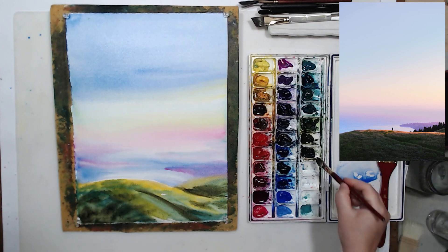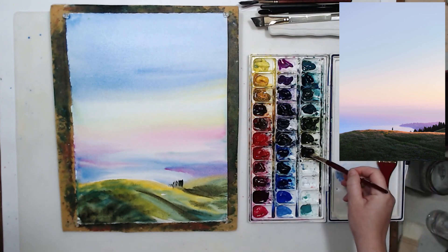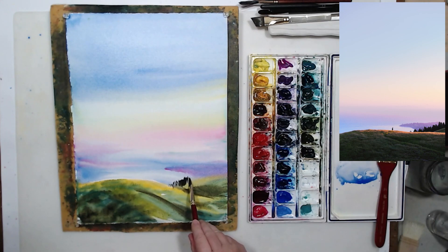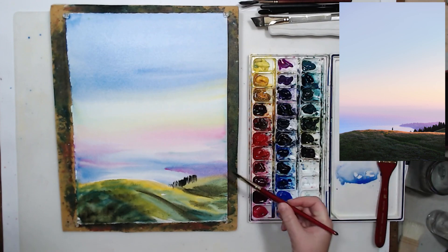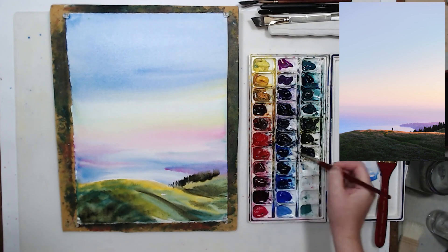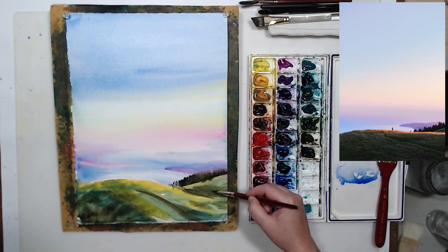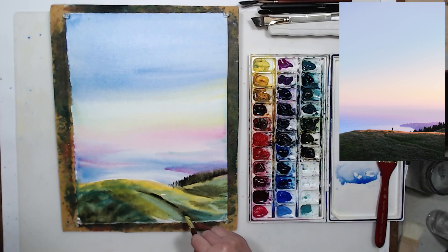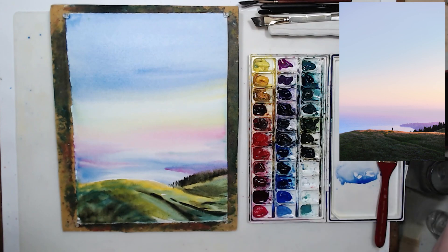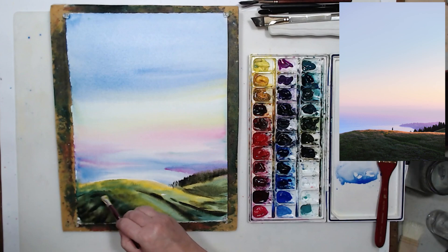I need to paint the distant forest from the reference photo, and it would be hard to do with the big brush, so I switched to a smaller half-inch brush — same flat angle shape. I'm applying it to the area that is damp; the paint didn't dry completely. I want the tops of the trees to have a soft edge so the paint runs a little and mixes with the distant background, creating a more natural look. It takes experience and patience to wait for just the right dampness.